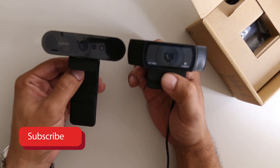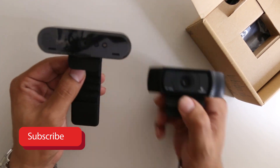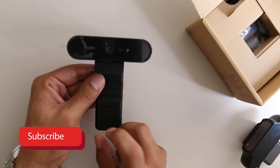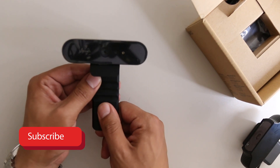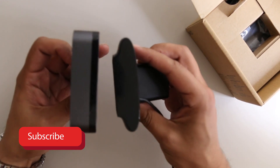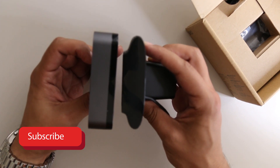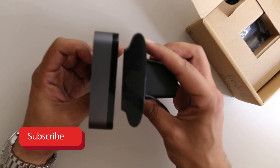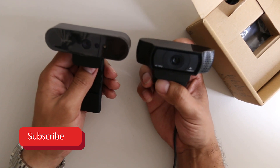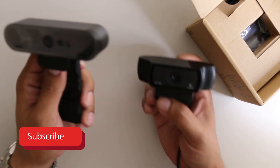We live in an age of 4K video and I said why the hell not — I found it on Amazon for about $199 and I'll include a link in the description so you can check it out. Looking at the size comparison, the Brio 4K is sizably bigger — definitely noticeable — and I believe that has to do with the new camera sensor and a few other things.